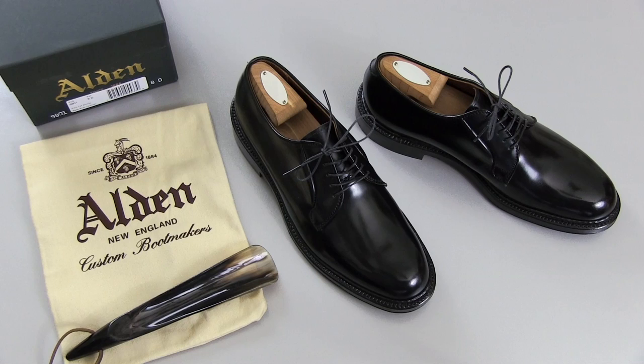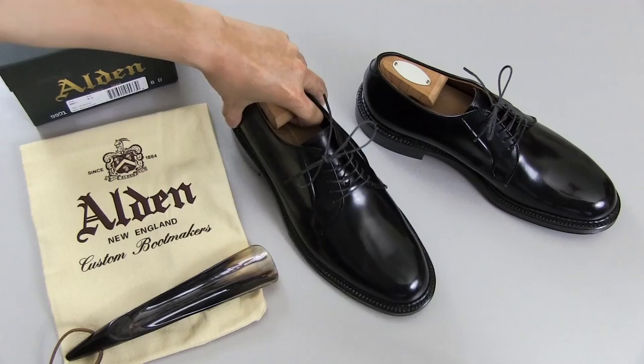A Plain Toe Blucher such as these doesn't get the recognition that it deserves, but it's really a versatile shoe. It can be worn equally as well casually — say with jeans — or even with a suit formally, in a formal situation such as a wedding. Yet it also has a very timeless, classy, and classic look.